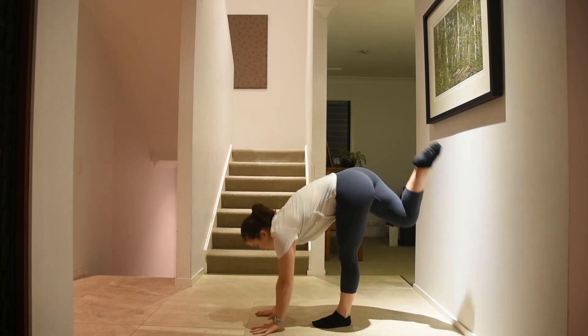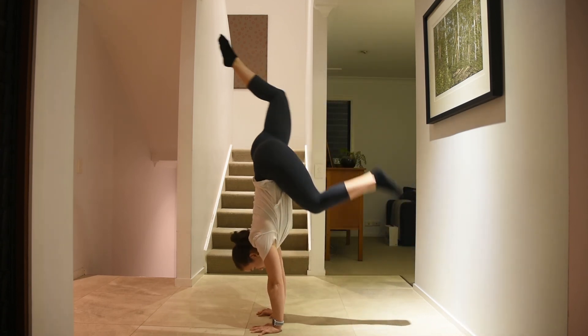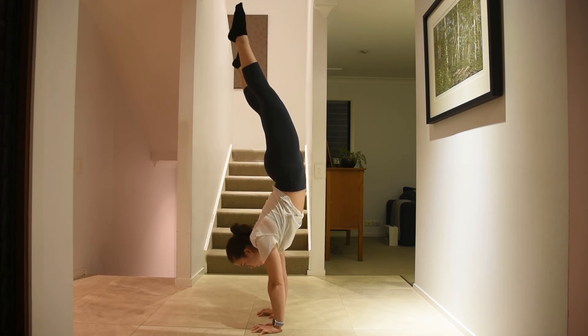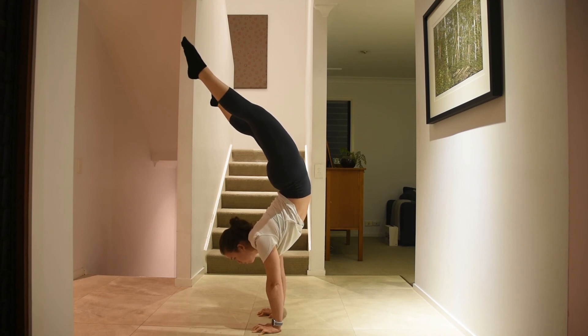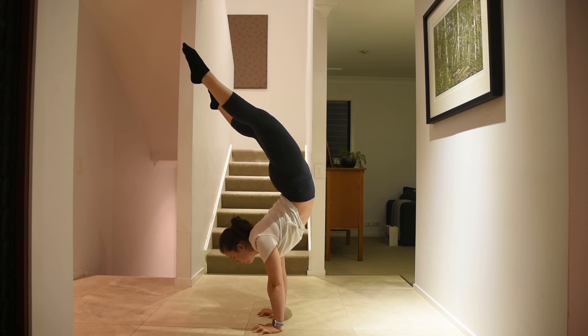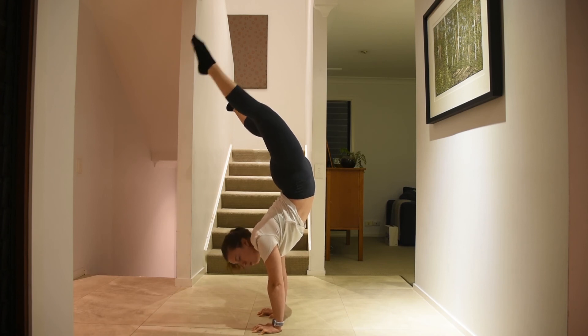Something I probably mentioned at the start is that there's also this other shape which is more of a contortion handstand. I've also been giving these a go in my Mexican training session, but they are a little bit different to the Mexican handstand.